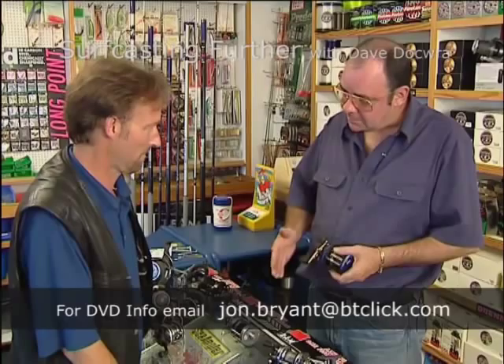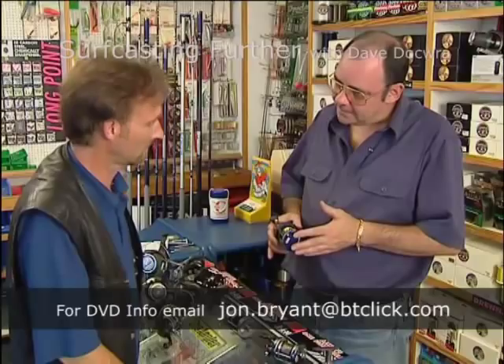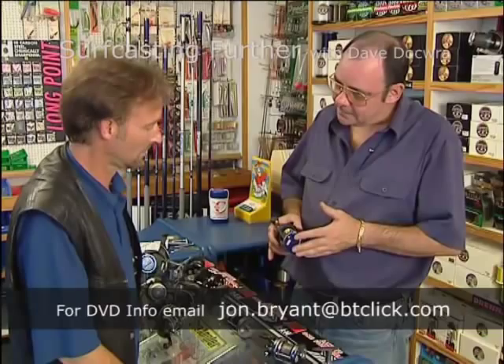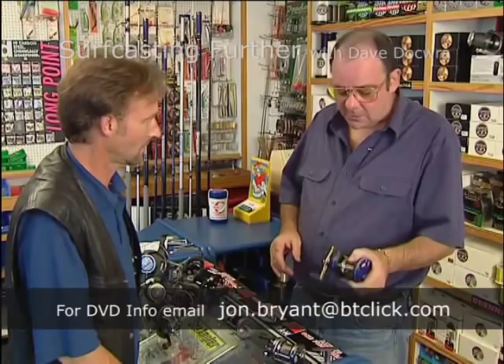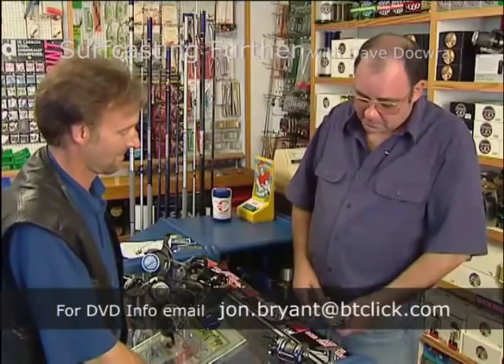But when we surf cast, that bar on the top is preventing you getting sufficient purchase — you can't get your thumb on the spool. There are still a lot of anglers who won't believe that, and the consequence is you cannot get on that spool, so that bar has to be removed. Nowadays you just walk into a shop and it's done for you. Well, you can make them run faster than that if you want, but you still can't cast with it.